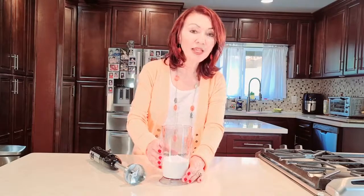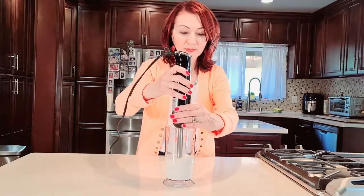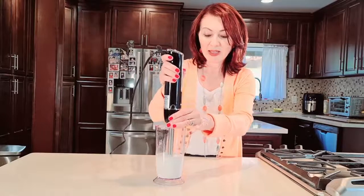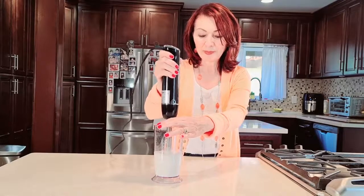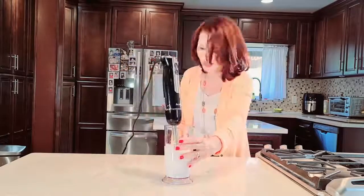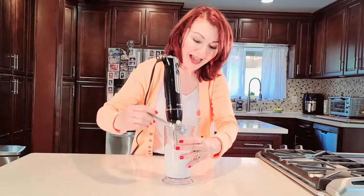I have one cup of heavy cream with two tablespoons of powdered sugar added, and we're going to make some whipped cream. You have to submerge the bottom part while mixing — this was less than a minute. I can't believe this — check it out, whipped cream in less than a minute! Now I have ice cream, chocolate syrup, and some milk, and I'm going to make a chocolate shake.